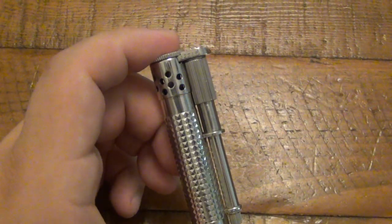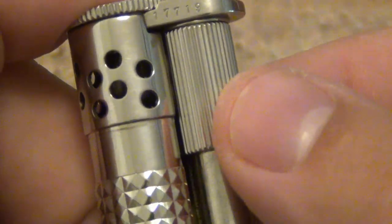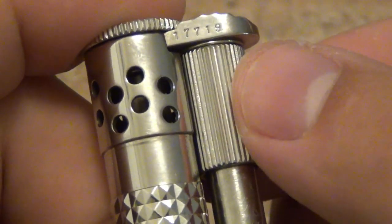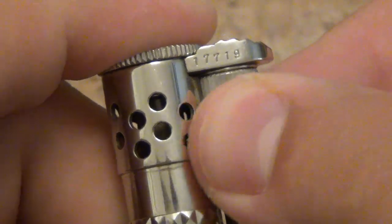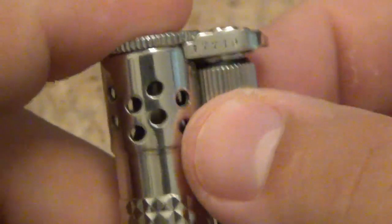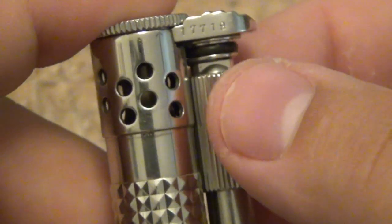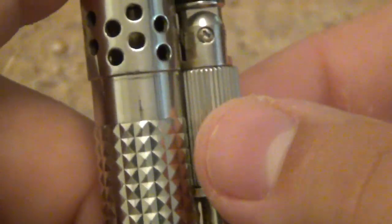To operate this lighter, I'm going to zoom in a little bit further. You can see this collar here. It has some jimping on it for texture. You have to rotate this clockwise — if you were looking at it like this, it would be clockwise — to unthread it because it is sealed. As I'm rotating this, I'm also pulling down a little bit with some pressure. So once it's released, you'll feel that and it'll slide all the way down.